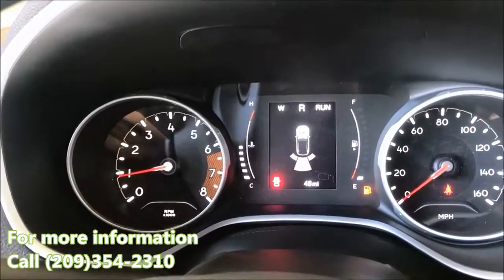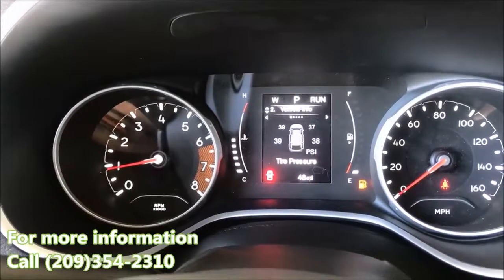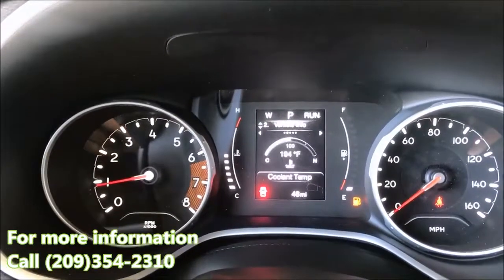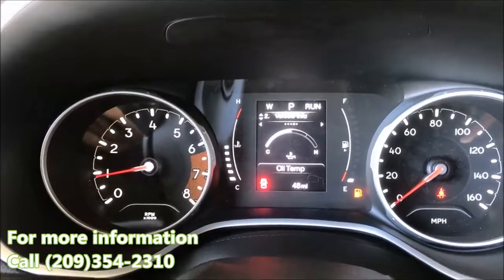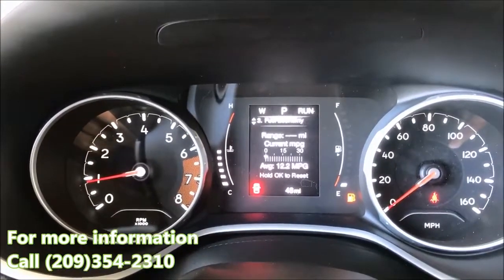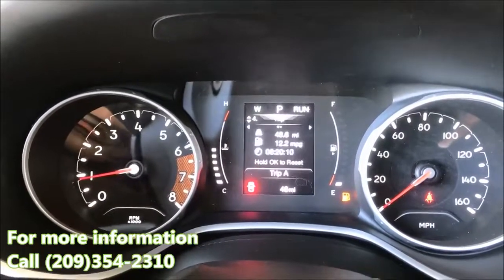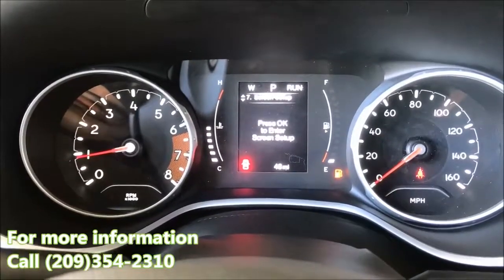Check out the cluster — it comes packed with a lot of information. Right now it's on speedometer, but if you scroll down you get all kinds of information: tire pressure, oil temperature, battery life, fuel economy, and instant fuel economy which you can reset when you're on trips, and a few other things.